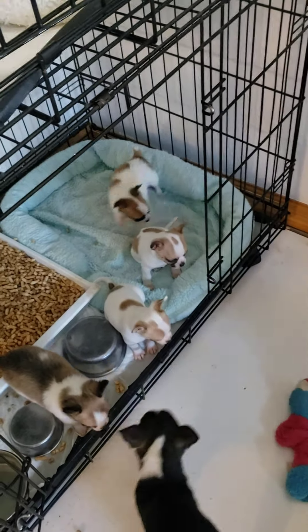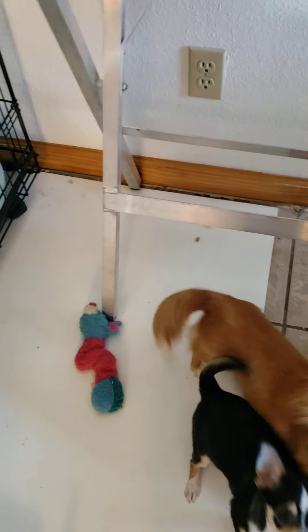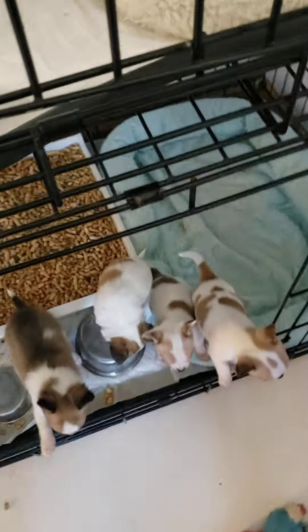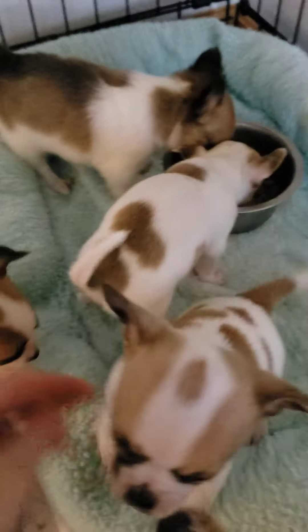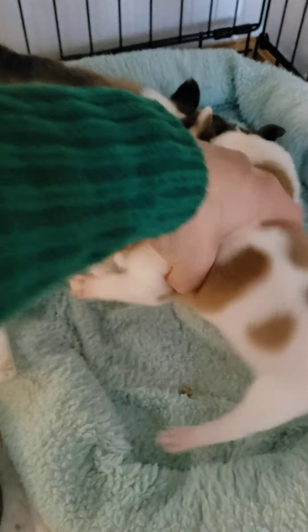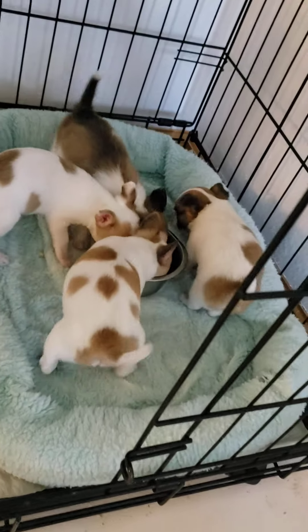There we go. Let's see if the puppies want to eat — they've been eating soggy food. Here, do you want some lunch? Uh-oh, Pepper, not you — that's not your food. Here, go get your lunch, there it is. All right, I'm gonna close this door so no one steals their food.